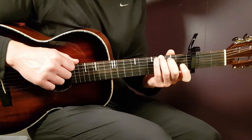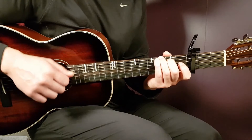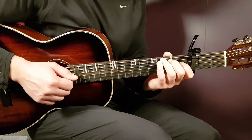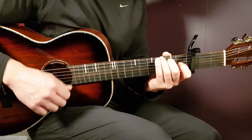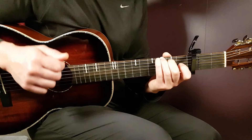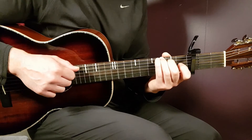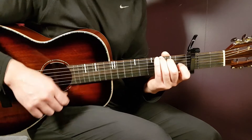Then over to G — grab that chord. You're going to play: up, up, down, up, clap, up, down, up. So it's 2 ups, then down, up — then comes the clap, up, down, up. That's Part 2.